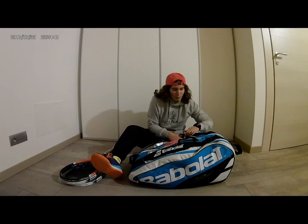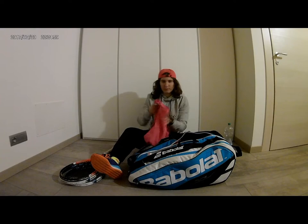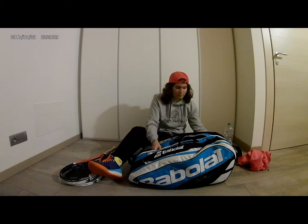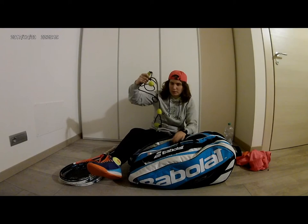In the second section of my bag, we've got a real mess. First of all, a bottle of water. Then I've got a Bidi Badu jacket — I normally wear it after training. Then I've got a skipping rope and an elastic band for warming up.